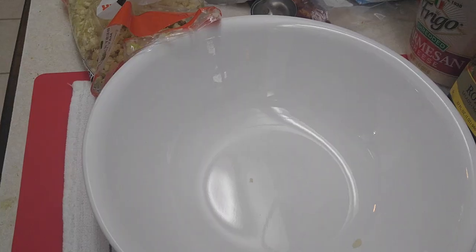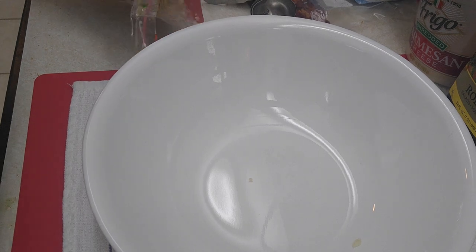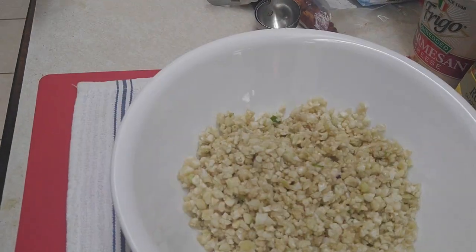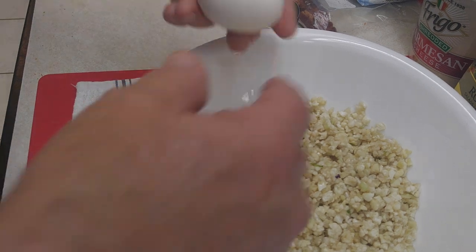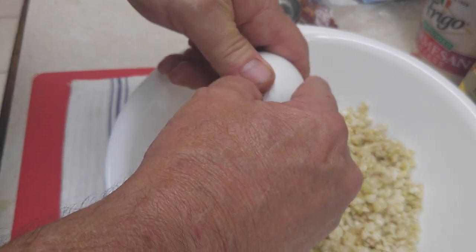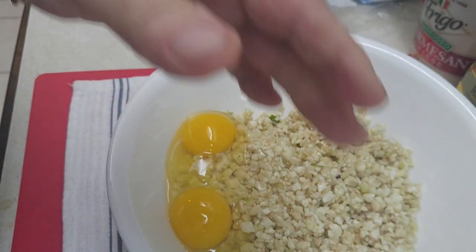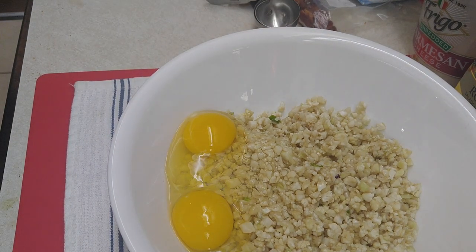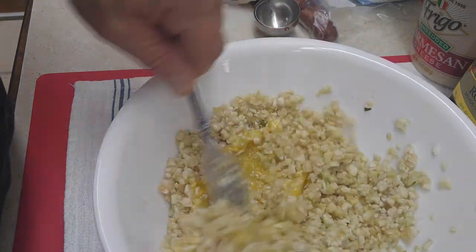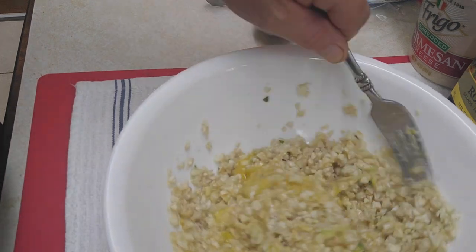Okay, so now we're going to add the ingredients. First I'm dumping in my cauliflower — just roughly about two cups. Next I'll be putting my two eggs in. This is really easy. Just mix this in pretty good.